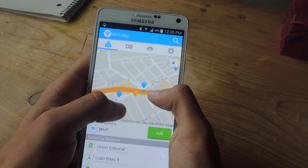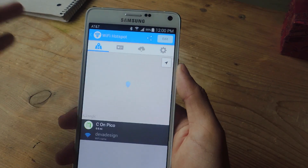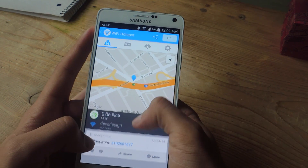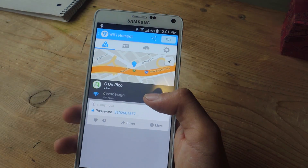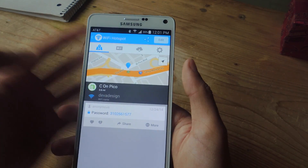So I'm going to zoom in and pick one of these blue markers. This one is called Sea on Pico — that's the name of the building. And if I tap on that, you'll be able to see the name of the Wi-Fi, which you can see here is Deva Design. And then below, you'll see comments that usually have tips or the actual password, or they'll tell you that the Wi-Fi is free. Here you can see that the password is right here, so you can use that Wi-Fi password and try it out yourself.